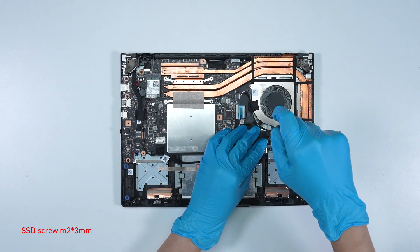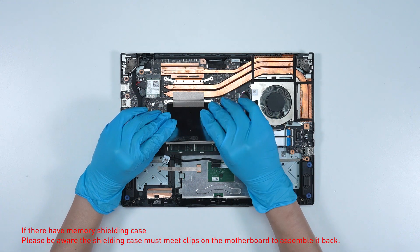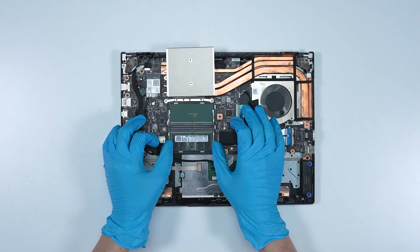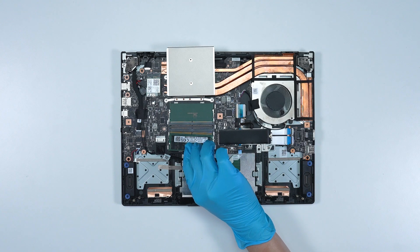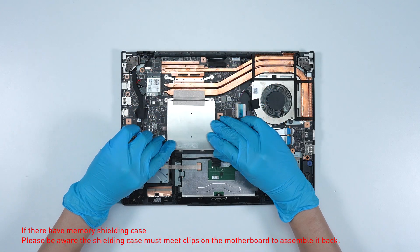Screw the memory shield and case back in. Press the slot hooks with both hands, then remove the memory. Insert the new memory into the memory slot at a miter angle. Assemble the memory shield and case.